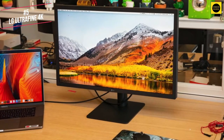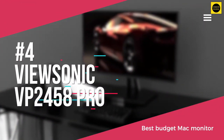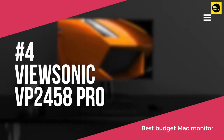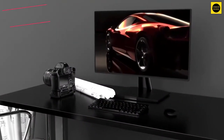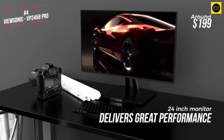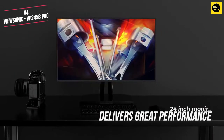For that reason, we highly recommend you check it out. Coming in at number 4 is the ViewSonic VP2458 Professional, available for around $199. The wallet-friendly ViewSonic VP2458 is a 24 inch monitor that delivers great performance whilst matching that with a generous assortment of ports, settings and ergonomic adjustment options.